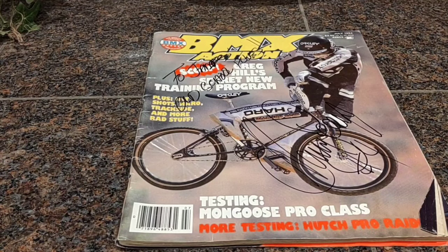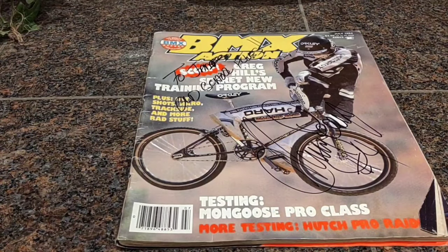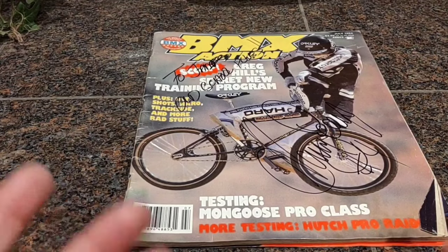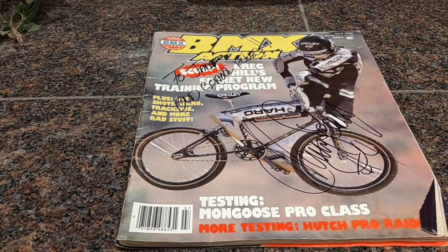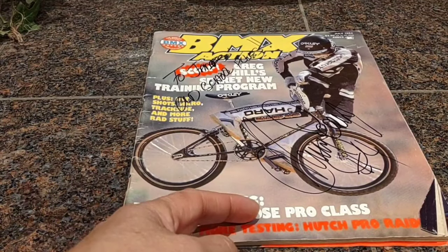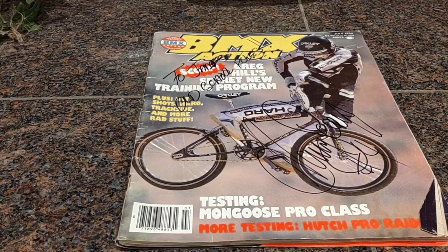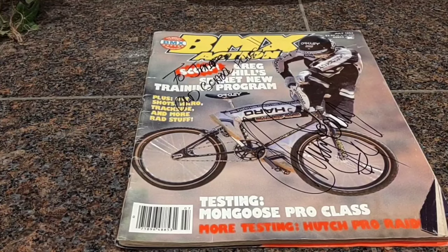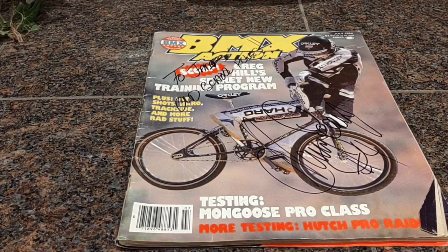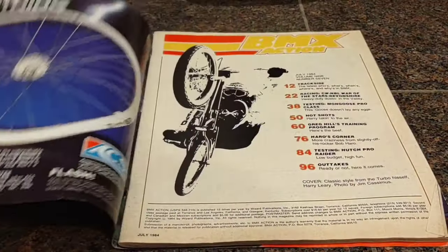This is July 1984. We got Harry Larry on the cover. He's doing the actual Larry, and this is awesome because I never have the cover. He's got magazines without covers too, and we're going to run into some of those as well. Most of them, from what I saw, I think they're all BMX Action. He has some BMX World magazines that came out in the early 2000s, and I actually have some of those too. So we'll probably get into those later. Those magazines are really big, so they may even be two-parters. So let's crack this one open and see what we got.